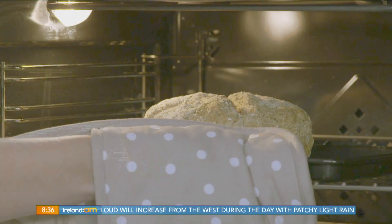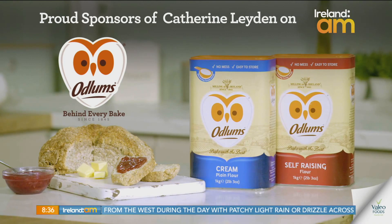Great recipes start with Odlund's, proud sponsors of Catherine Layden on Ireland AM.